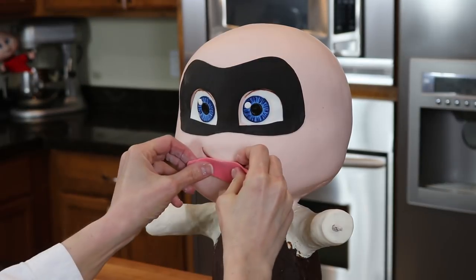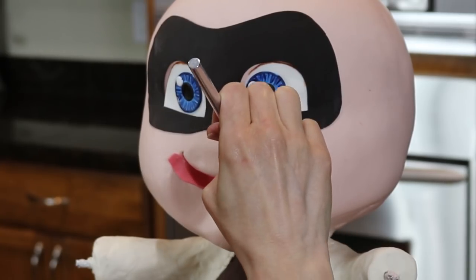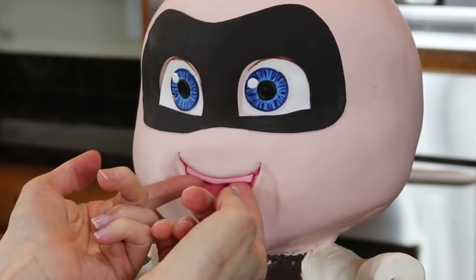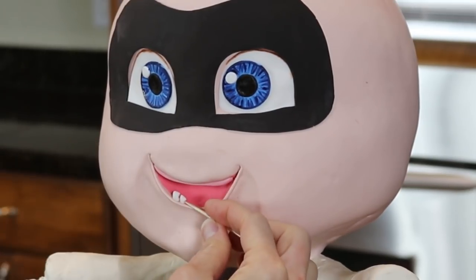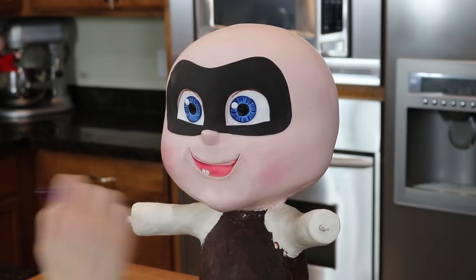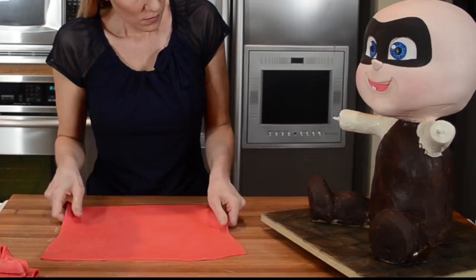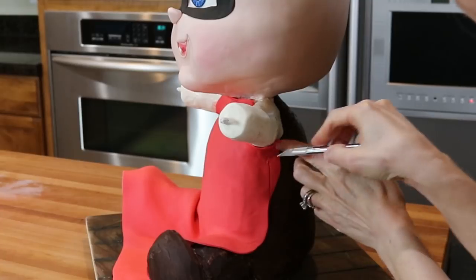For the mouth, I brush the inside with edible glue and press a thin piece of pink fondant inside, then use my exacto knife to cut away the excess. Jack-Jack doesn't have top teeth but he does have gums, so I attach a small strip of pink fondant on top and two small teeth on the bottom. Next, I dust a little pink food coloring dust on his cheeks. Happy with his face, I now move to the body: misting the cake with water, removing the plastic rack, and covering the body in panels of fondant — I'm not worried about seams here since he'll be airbrushed later.